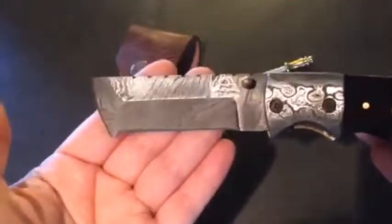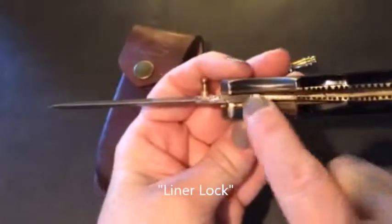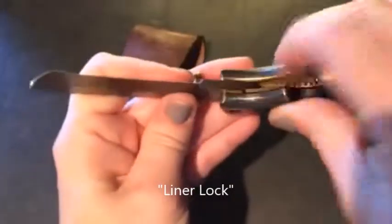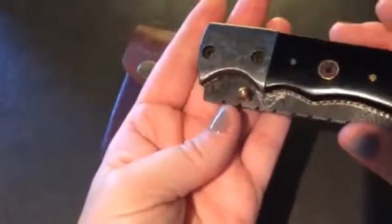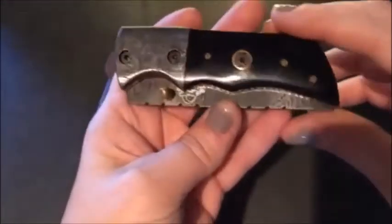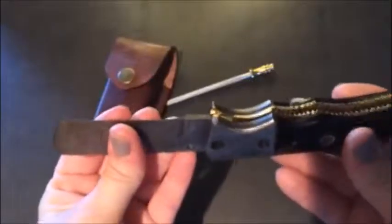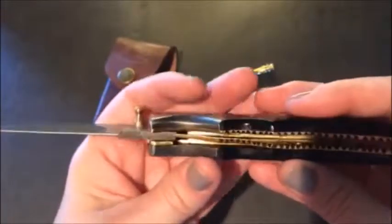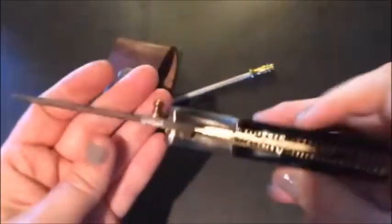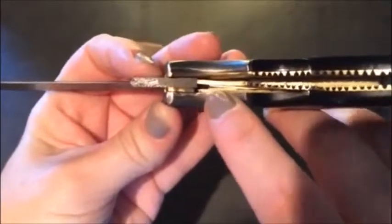Each knife has a different locking mechanism. This one is called a liner lock — the lock is on the inside. You push it down and close it up and it closes into place that nicely. When you open it, it just glides so easily. It does lock in place nicely, which is why I'm confident pushing with my hand because I know it's not going to close on me, thanks to the liner lock.